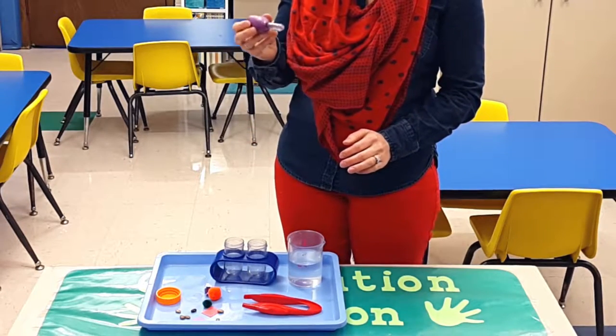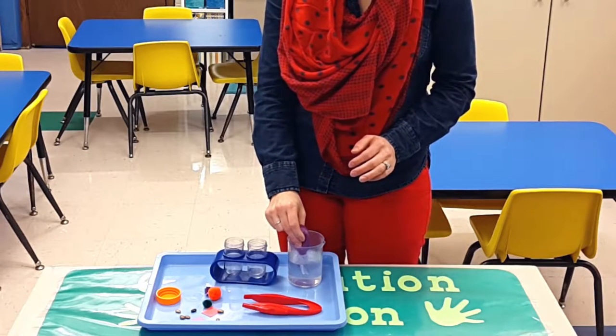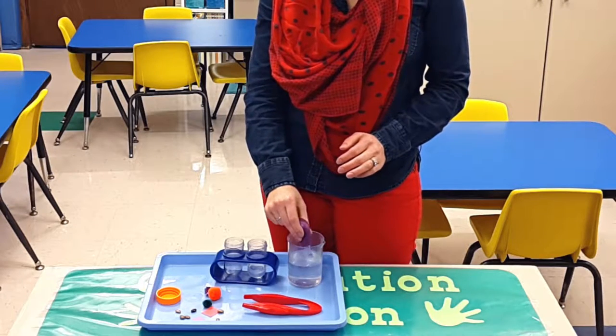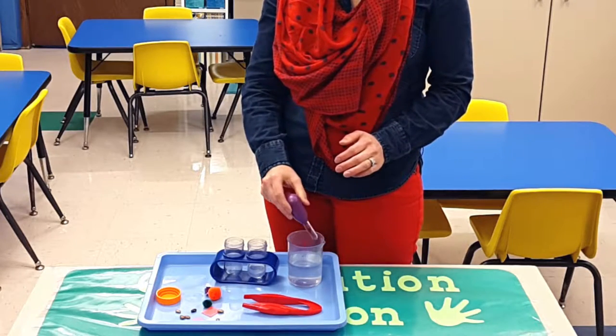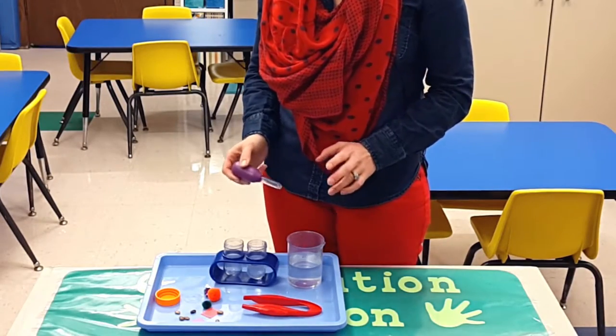What they'll do is they'll grab water and they'll probably put it inside this, and they might count one, two, three — how many times does it take to fill this up? And that's one activity they'll do.